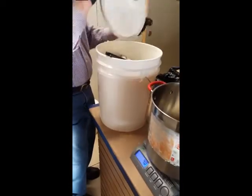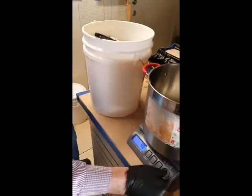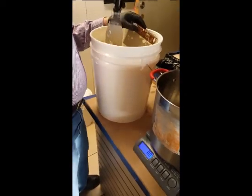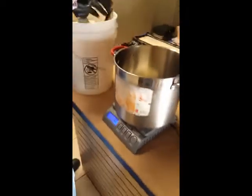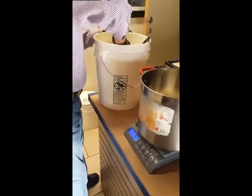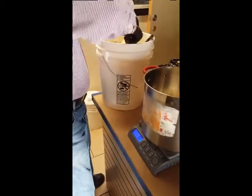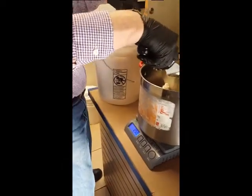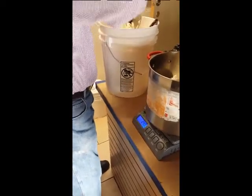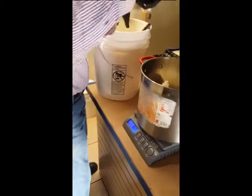Now grab the coconut oil. Remember to zero out your scale. You're gonna do 104 ounces of that. When it starts to liquefy it'll be a lot easier. I have a jacket heater we could put on it, but you've got to let it sit like that for about 24 hours to melt it. 104. If you hear that beep, just hit the hold button. Just don't zero it out or you'll forget where you were.